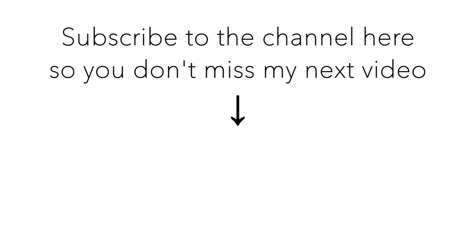If you enjoyed this video please make sure to give it a thumbs up and to subscribe to this channel for more videos like this. Thank you so much for watching and I will see you in the next one. Ciao ciao!